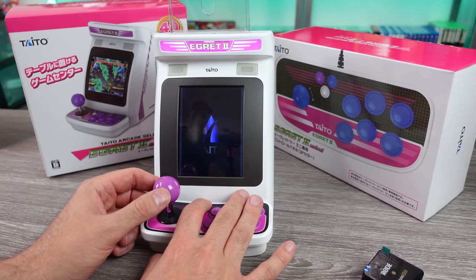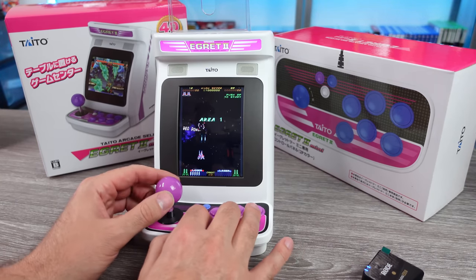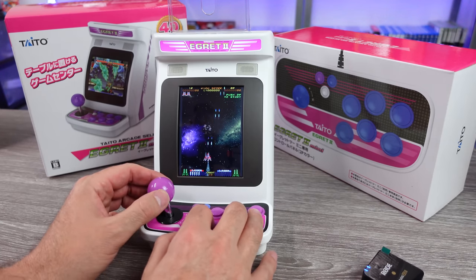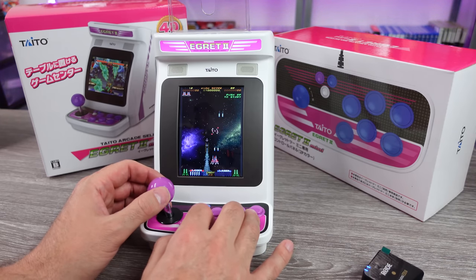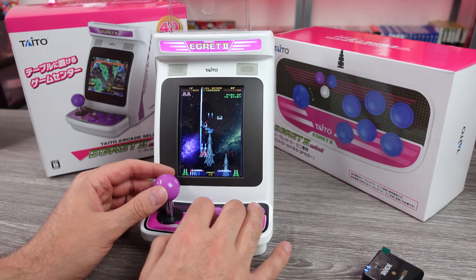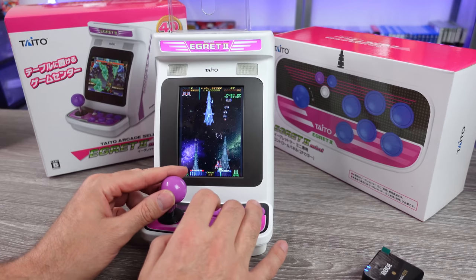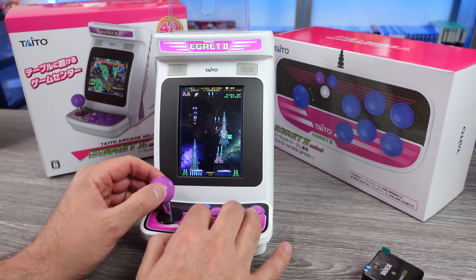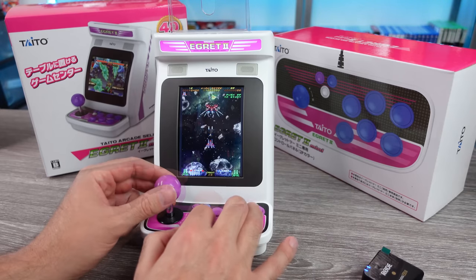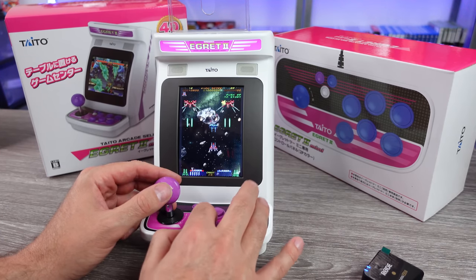Recently I did a video unboxing and giving my initial impressions of the Taito Egret II Mini arcade machine. While I think it's a pretty interesting machine and kind of cool, I know it's not for everyone. After having it for a few weeks and messing around with it more, I wanted to discuss some more thoughts, as there are some things that came up after the fact — issues with the machine, compatibility with controllers, and certain things I didn't cover in that first video.